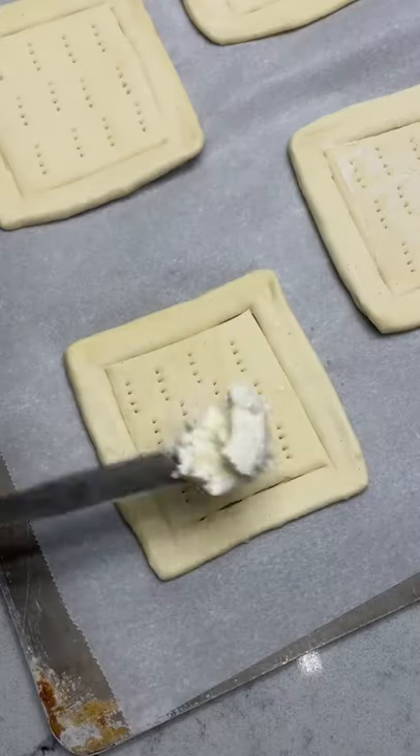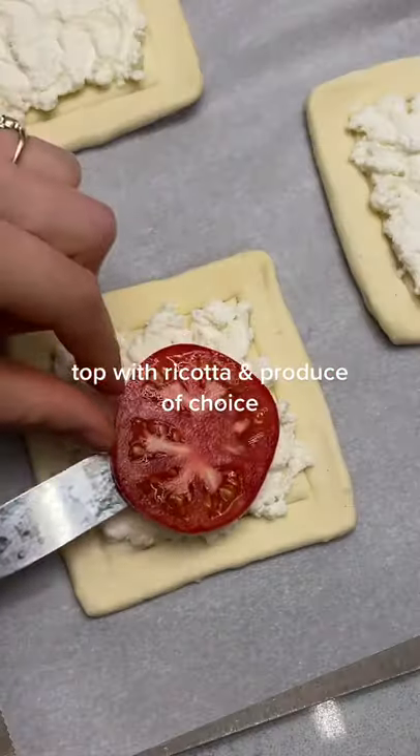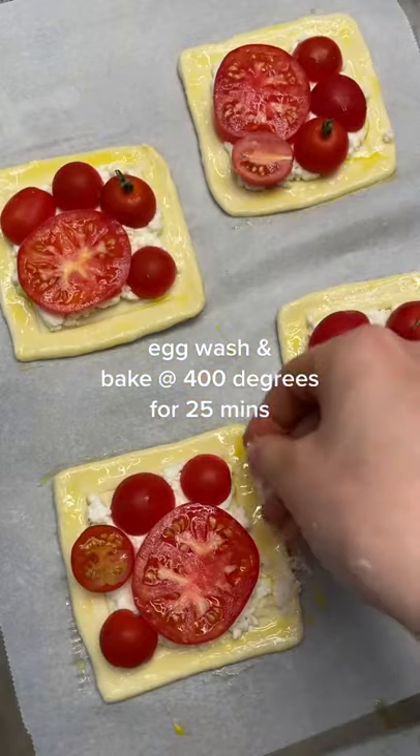What's great about this tart is the versatility. Tomatoes are wonderful, but you can sub any of your favorite local vegetables or fruits — leeks, zucchini, and peaches would work here too. Add your egg wash and bake for about 25 minutes or until golden brown.